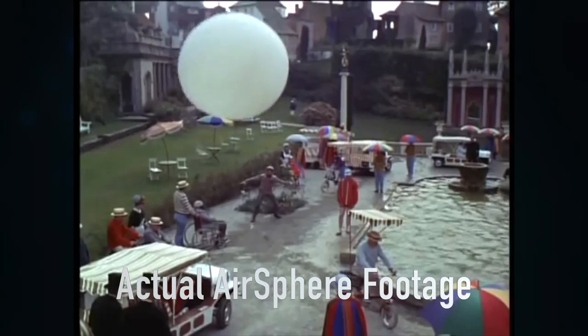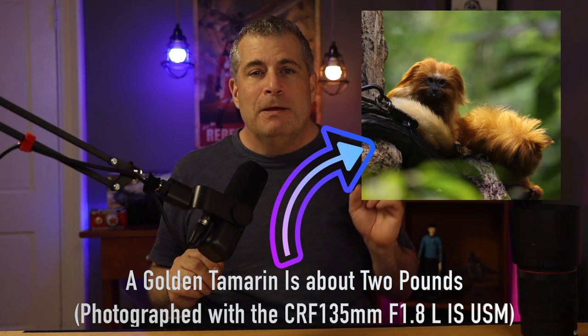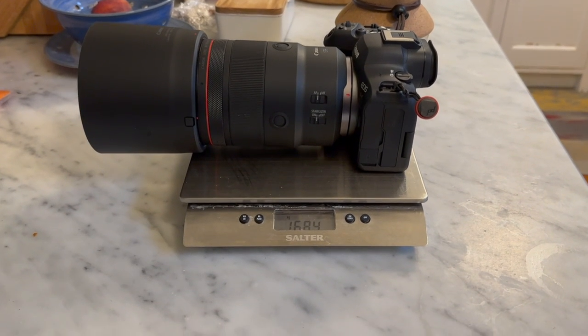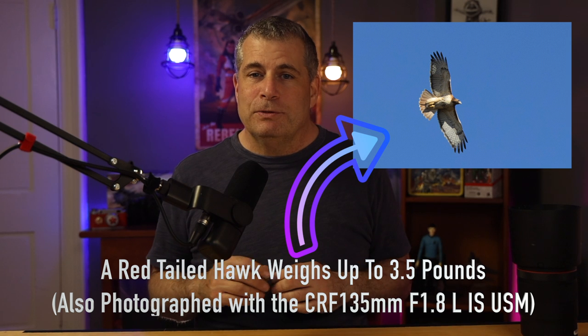The 135 RF is built with 17 elements and 12 groups, including three ultra-low dispersion lenses, and it has Canon's air-sphere coating that reduces ghosting and flaring. The Canon 135mm RF is not a light or small lens. It weighs in at about 935 grams, which is just over two pounds. Attached to my test R6 Mark II, the combination of body and lens comes in at 1,684 grams — that's three and a quarter pounds.